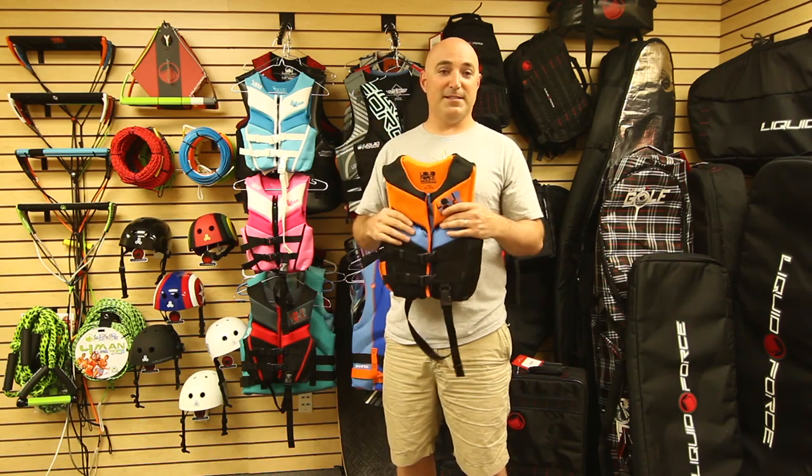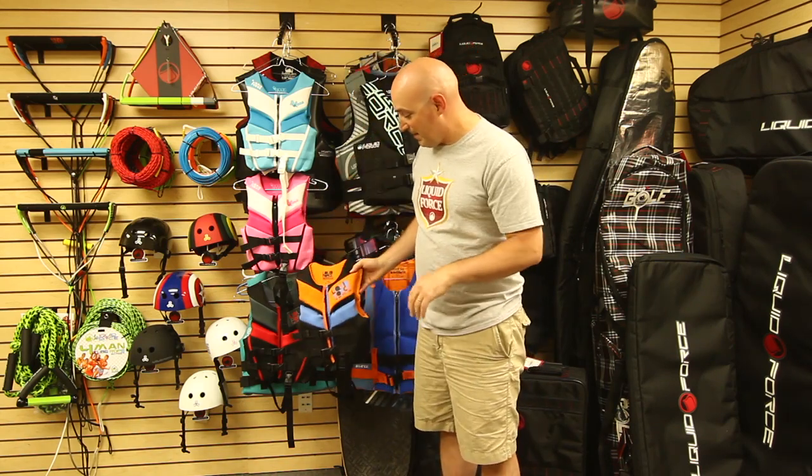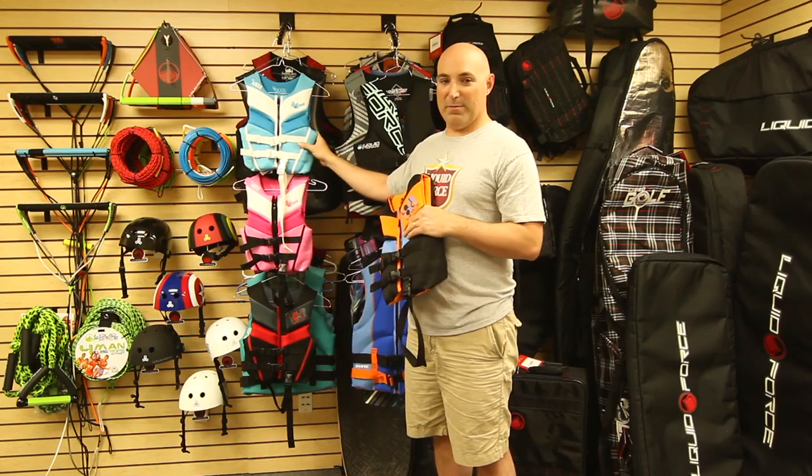The vests come in three sizes: infant, child, and youth. The Nemesis comes in two colors — black/red and black/orange — and the Star comes in pink/black and white/blue.